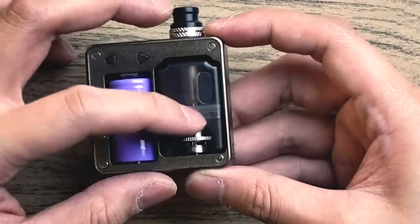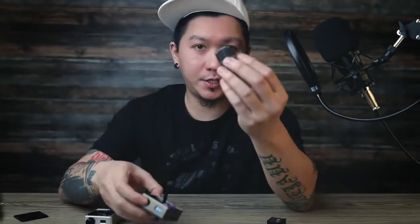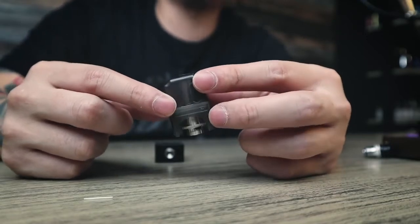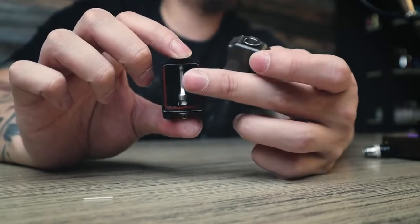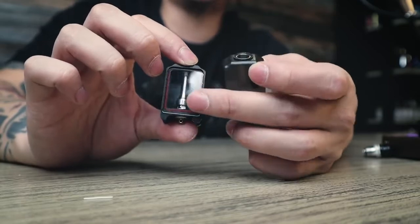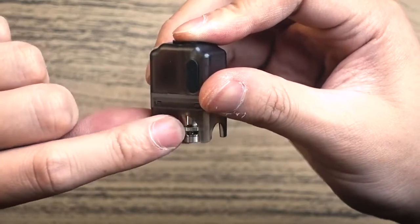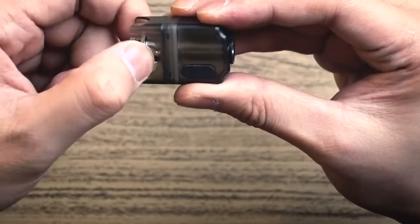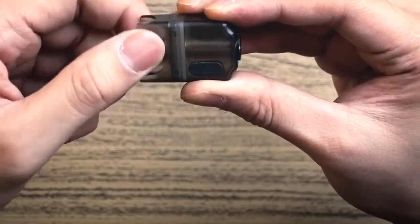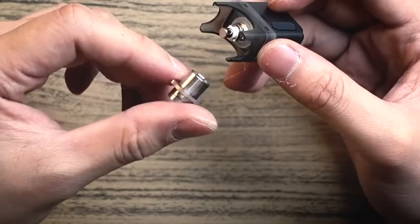Before firing, I'll open and fill the e-juice first. Take out the upper pin — just twist and remove the cartridge. This is the newer revision cartridge, compared to the older version. This is the AFC — you can adjust the airflow by pushing and twisting. To open the coil section, just twist and you can take out the AFC. Make sure you don't lose these parts.